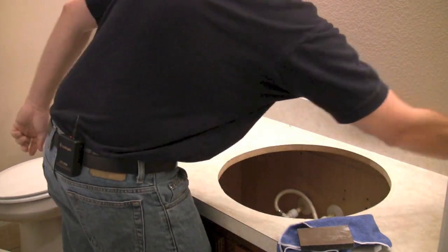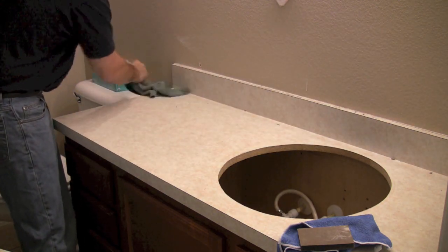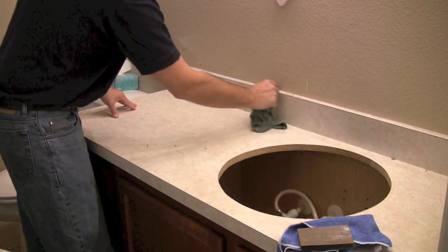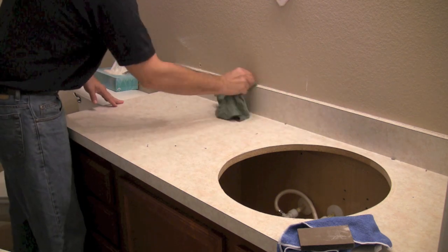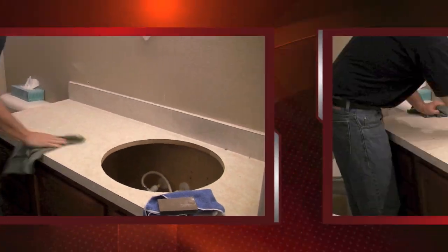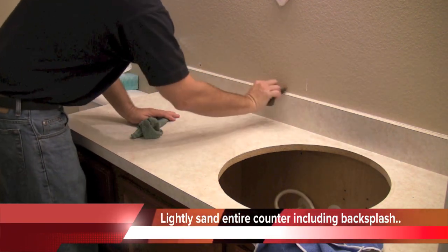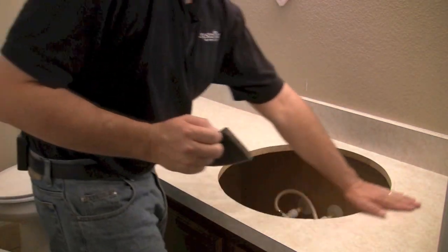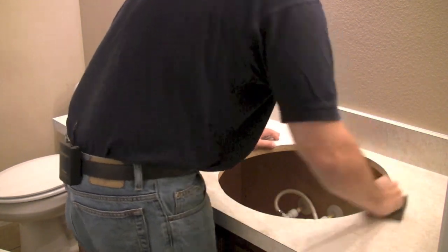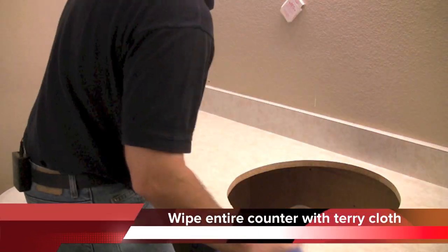Now we can take the sanding pad and have a terry cloth ready — I've got a wet rag to remove some dust and buildup from where the mirror was removed. Wipe everything down, the whole countertop, using just soap and water. Don't use any type of chemicals because you don't want that to obstruct the bonding process of the colors. After cleaning, sand the surface and run your hands across everything to make sure there are no raised edges from caulking, grease, or anything else — just knock that off and wipe everything down.